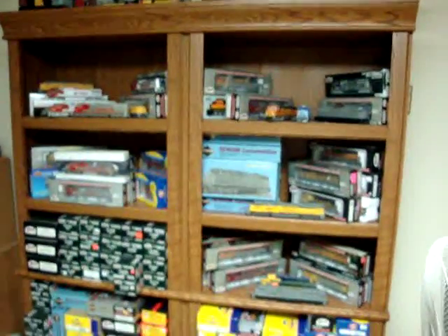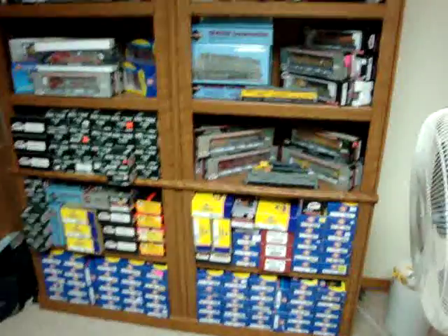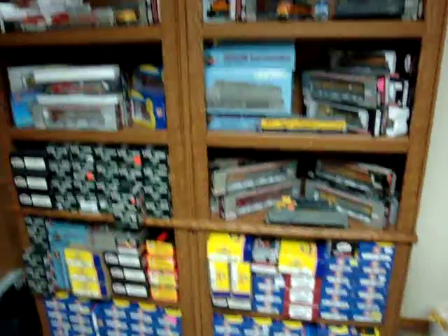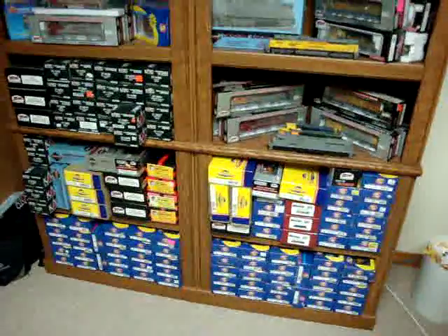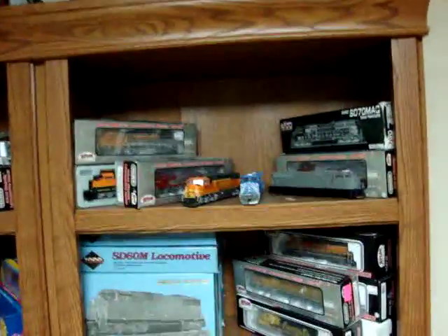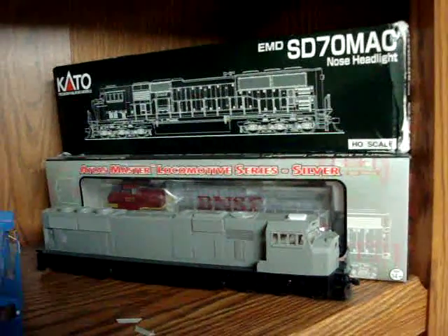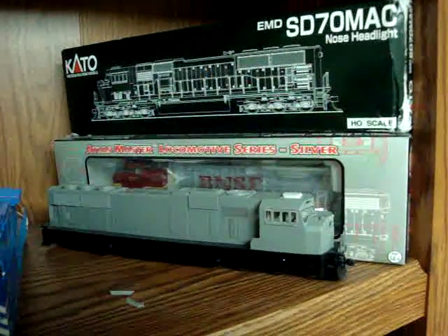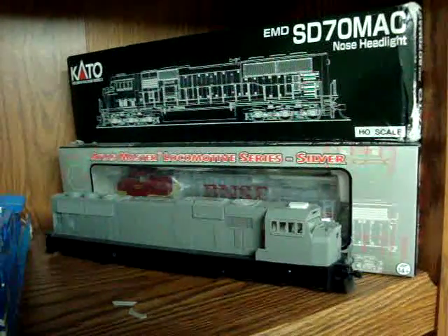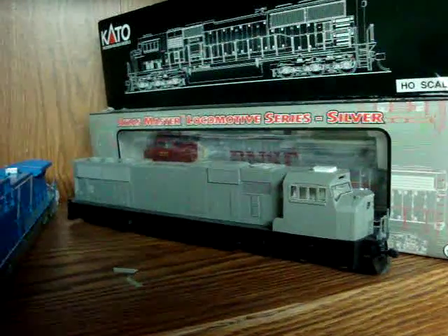I've got two bookcases to put them on, and yes, that's a model of the Titanic on the top. I have some of my older stuff down below, and up here is newer stuff. That's older Atherne Genesis and Atherne stuff mixed in with some new stuff. To get into it quickly, I have a couple of Kato undecorated SD70 Macs. I only collect HO scale because I find N-Scale too small to enjoy. I love these locomotives a lot, even though they're undecorated.